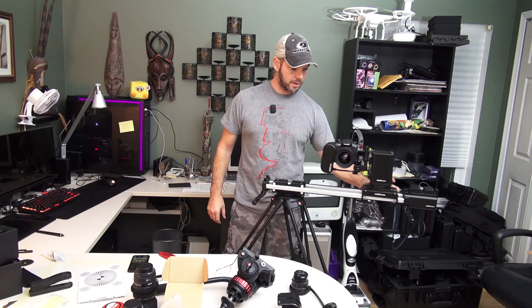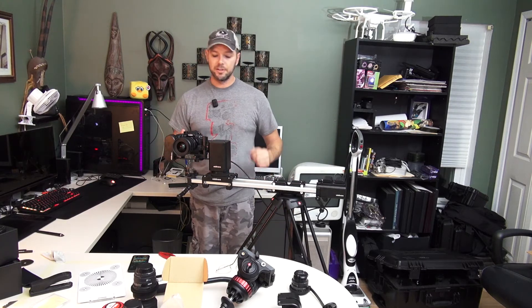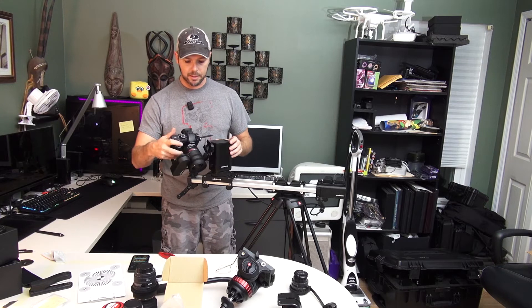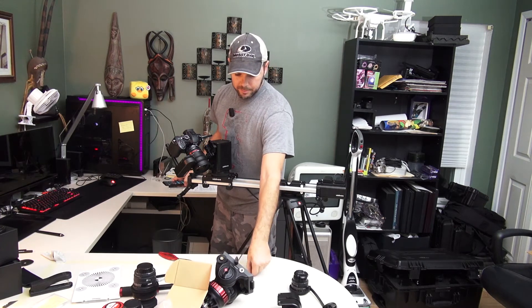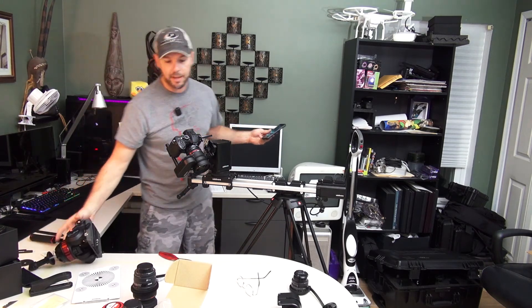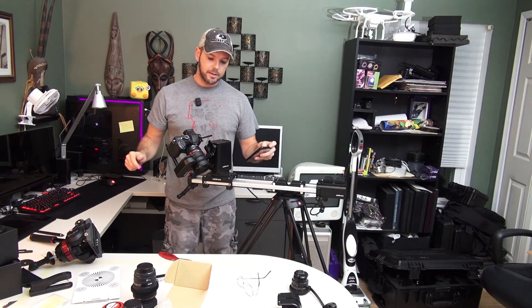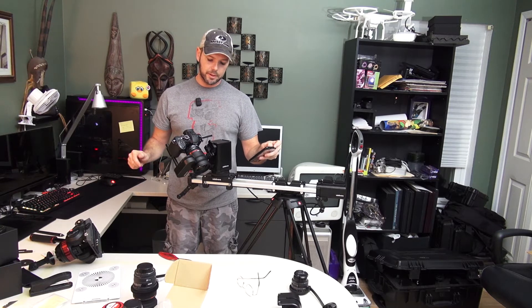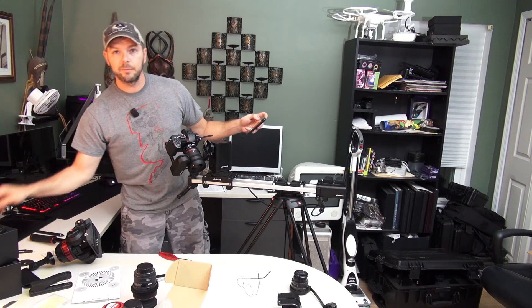You basically take it to one end and say that's A, take it to the other end and say this is B. If you've seen any of the Edelkrone videos on the internet, you're going to know that this looks very familiar. So I'm just going to come down here and focus on my glasses — that'll be right here in front of the camera. There's a little focus roller on the app, and I'm going to focus on my glasses.